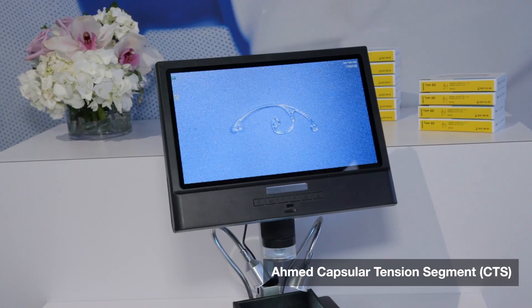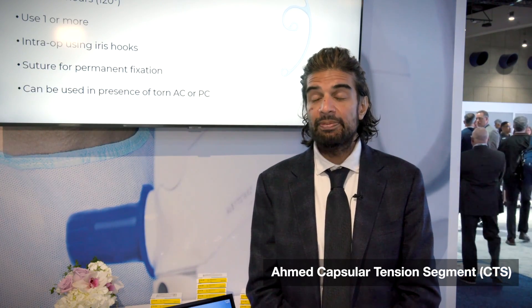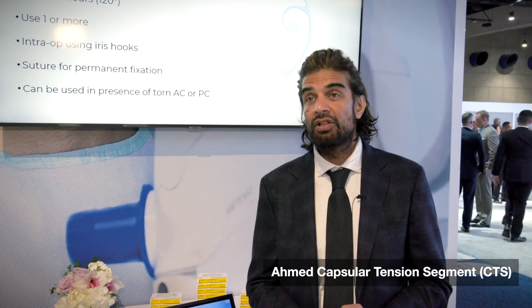Those are some of the parameters I use to select the CTS in addition to whatever other intercapsular device I'm going to use. I'm fortunate to have access to the Gore-Tex, the CVA needle, on the 7-0 suture, and I find this to be the most robust suture. Suture breakage is one of the Achilles heels of any sutured element, and the Gore-Tex has been shown to have the longest durability.